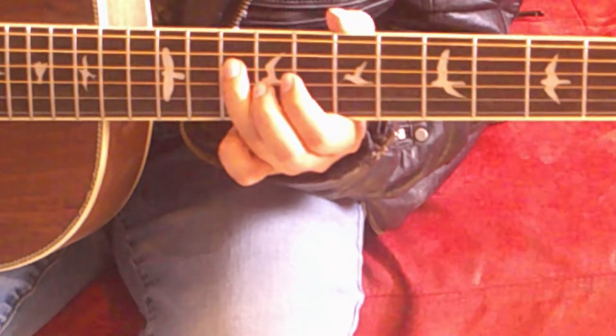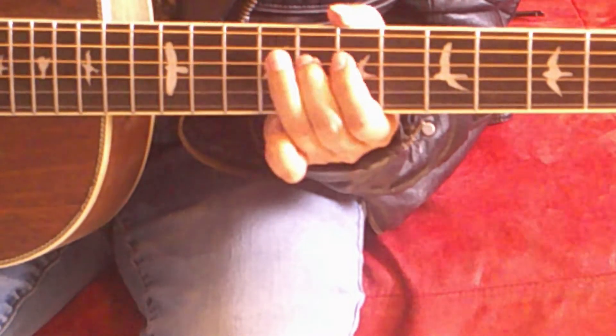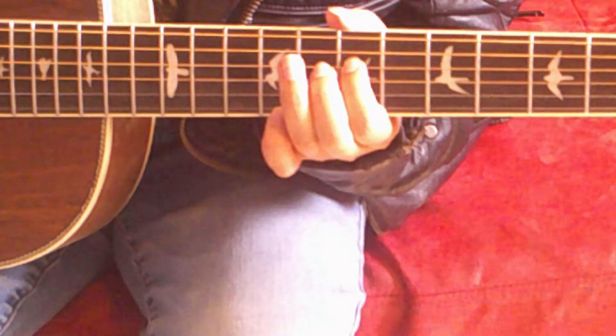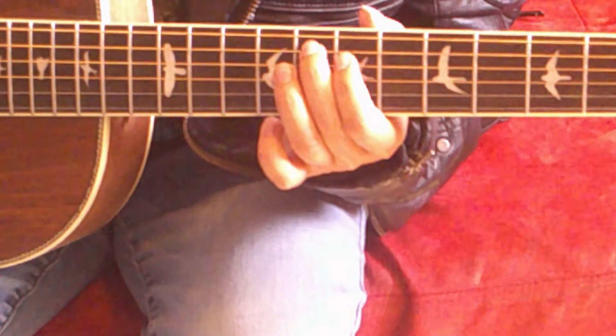Now, we need to go 10, 8, 7 on the D string as well. There's only one note left — that's the 8th fret of the A string.